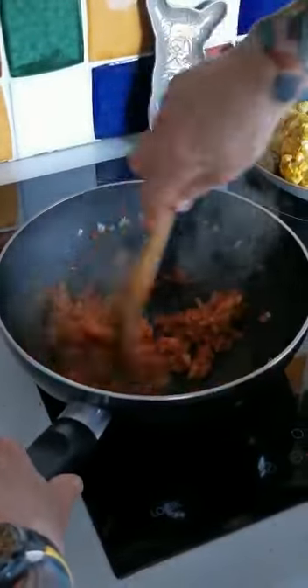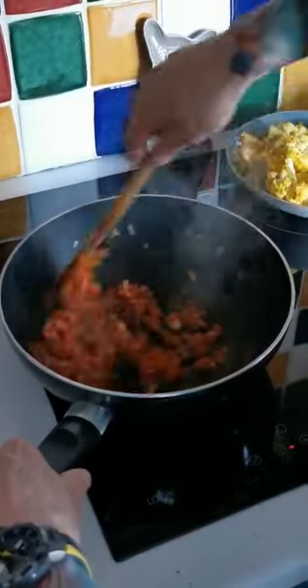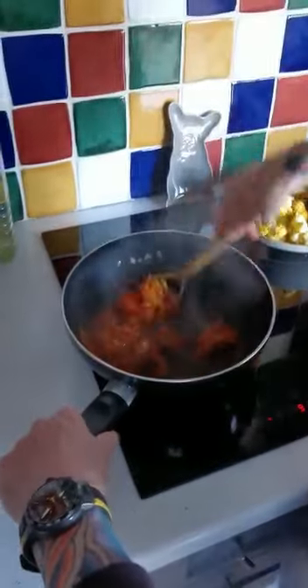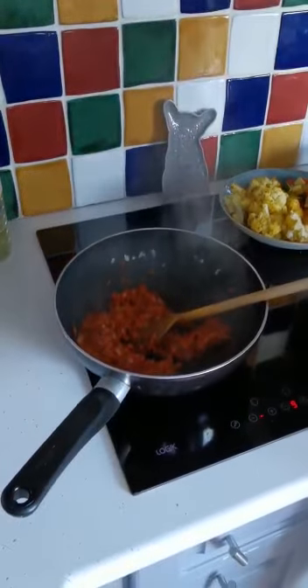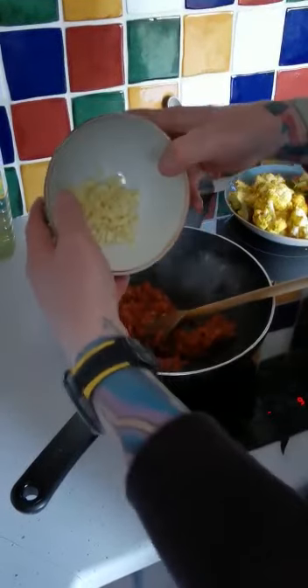This pan is on full heat at the moment. Once we get some of the liquids in, we'll reduce the heat down and let it simmer. Next thing going in is the garlic — two chopped cloves. They're nice big cloves.